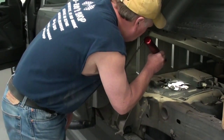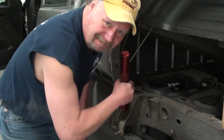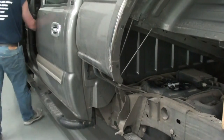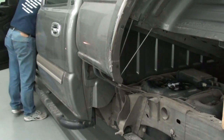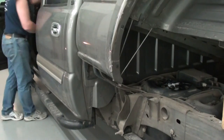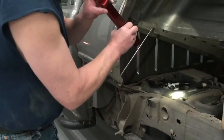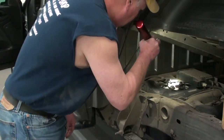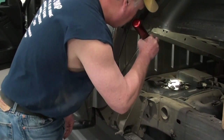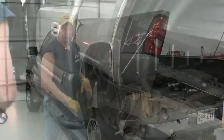There we go. All right, everything looks pretty good there. Let's fire it up.